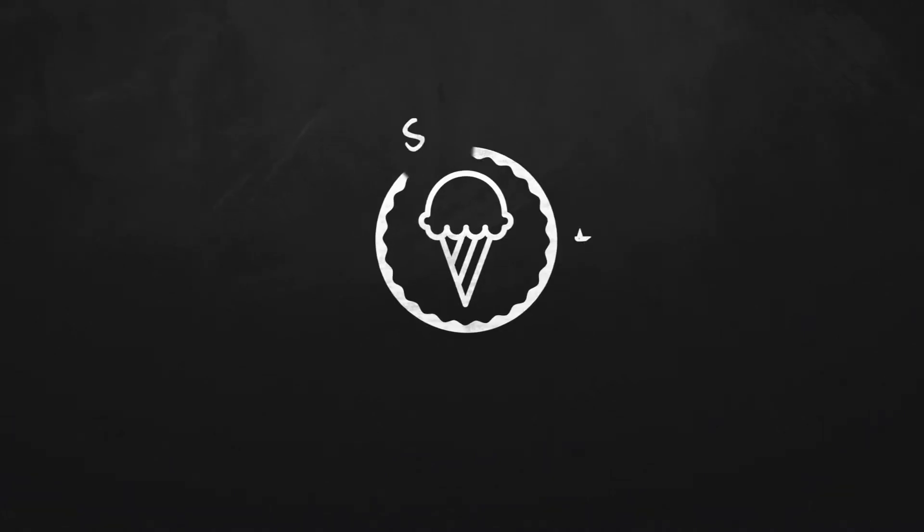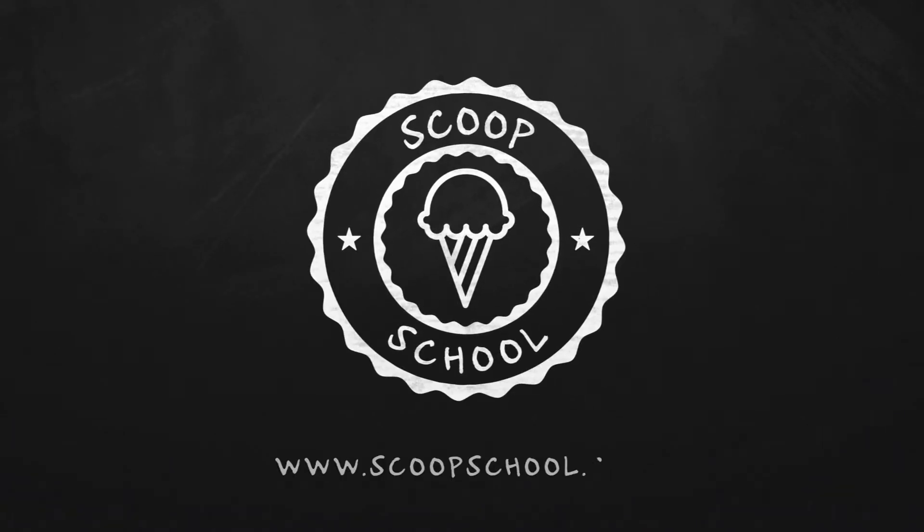Welcome to the Scoop School podcast, where we tackle your conundrums about the retail ice cream and frozen dessert business. He once made Vegemite ice cream, and it was terrible — it was really, really bad. The ice cream bloke and self-appointed headmaster of Scoop School, Steve Christensen.